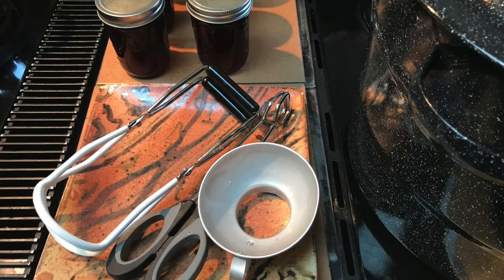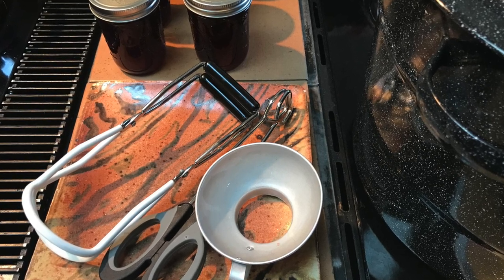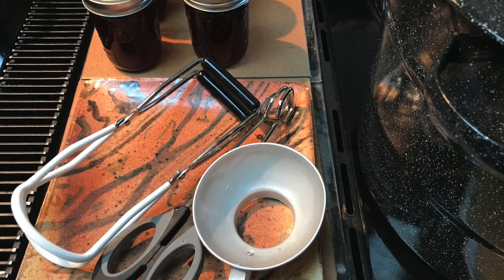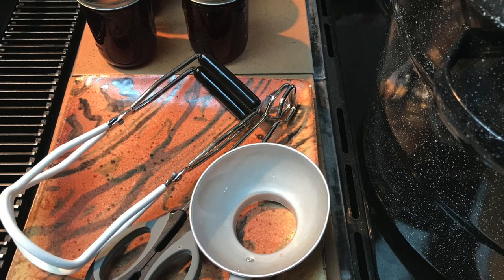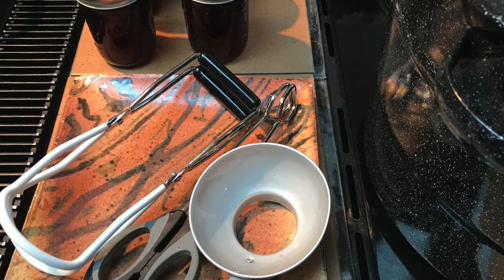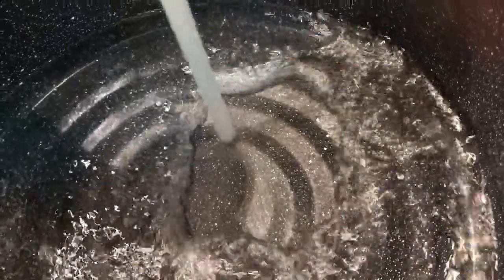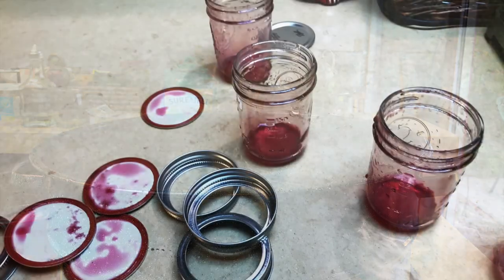Here are some tools I used for the job: tongs, a jar lifter, and a funnel. I reused the jars and jar bands from the first canning — you can reuse them as long as they aren't rusted or dented — and I bought new lids for sealing up the jars. I also used a big pot for canning, which I'm filling with water here, and a ladle. I brought the water to a boil.